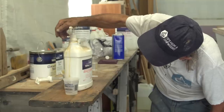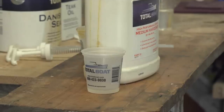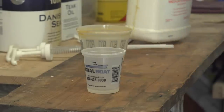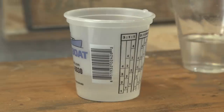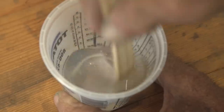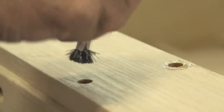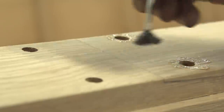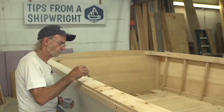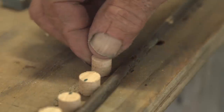We're going to mix up some TotalBoat high-performance two-to-one epoxy — just a small amount, because that's all we need to plug holes. We have to be very careful about mixing it. This is two-to-one, which is pretty much a standard in epoxy glue. I use a little acid brush to coat the inside of the holes because I want it covered all the way around, then I go back and move it to the other holes, back and forth — the idea is just to get it covered.